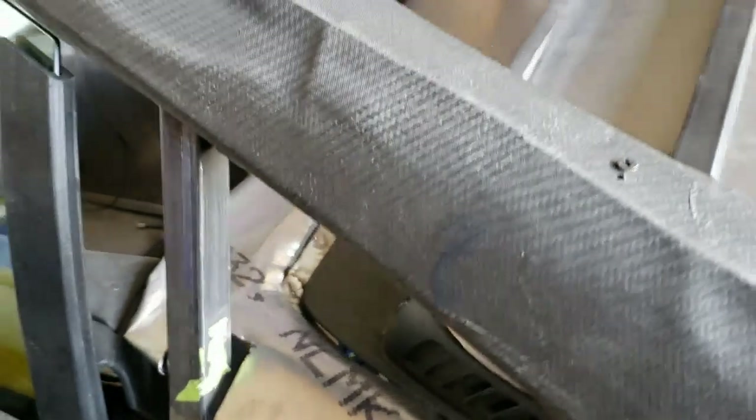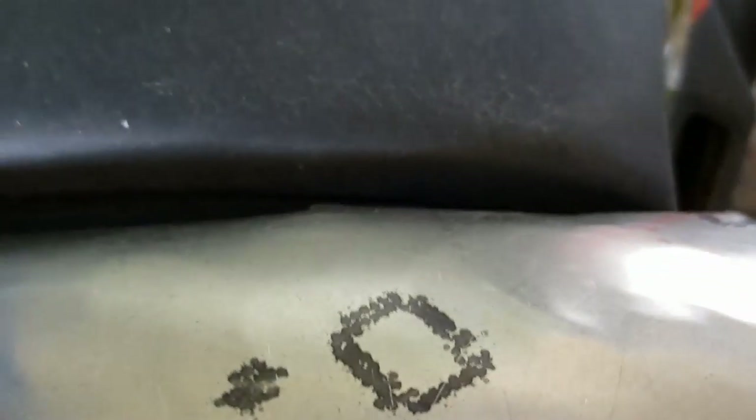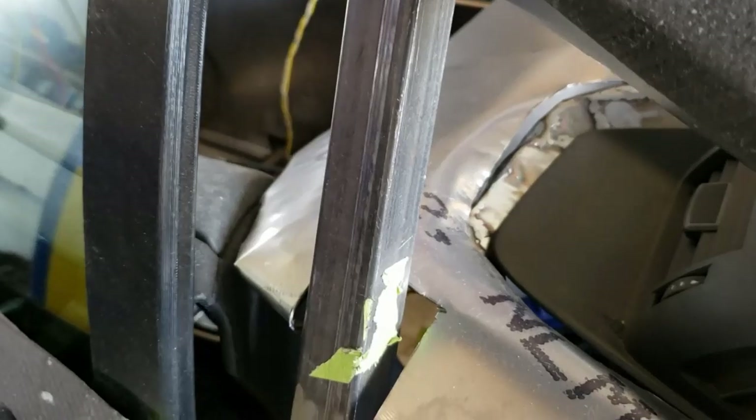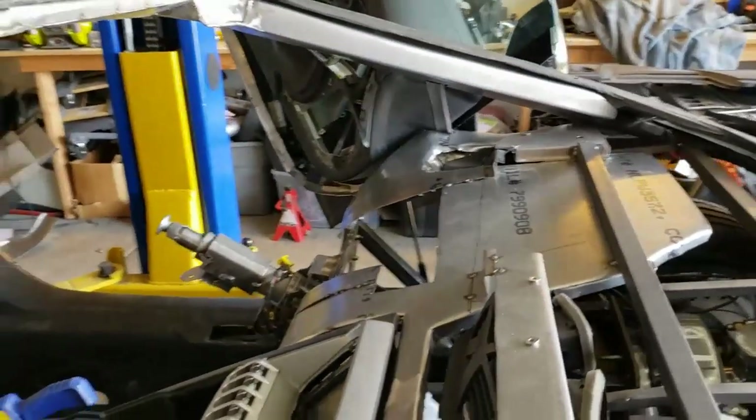One thing I didn't like about the old dash was this area here — it wasn't tight, and every time I played around with that gap I just made it worse. So what we did is cut out part of the dash and added a little piece here. As you can see we still have some welding and metal work to do, but it really gives it a much better flow into the door card and then eventually into the entire dash, and we did that on both sides.